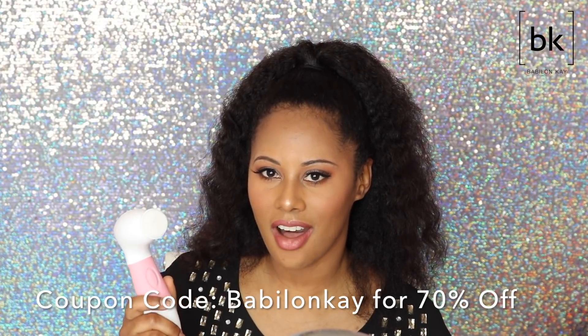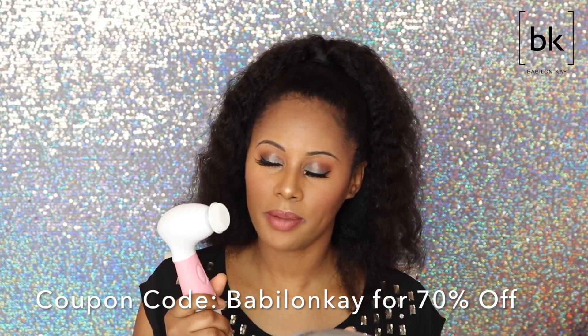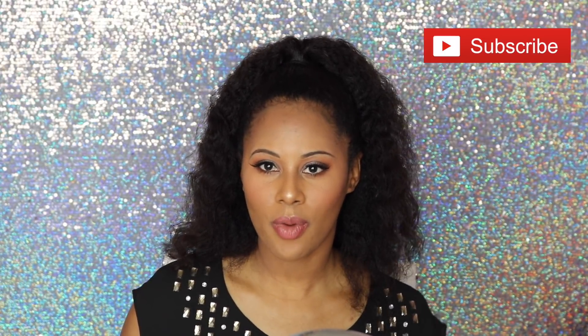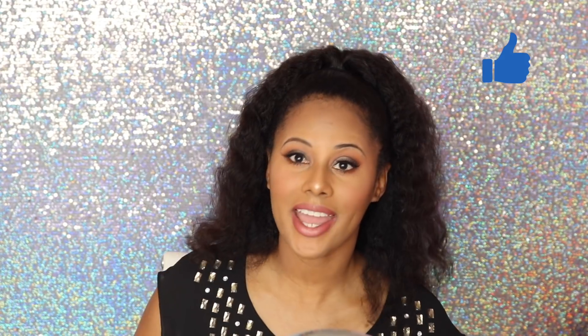I hope you guys enjoyed this video! If you want to check out the Vanity Planet Spin Brush, use coupon code BABYLONK for 70% off — a link for the brush will be in my description box. Thank you so much for watching. Don't forget to subscribe to my channel, give this video a thumbs up, and I'll see you in the next video. Bye!